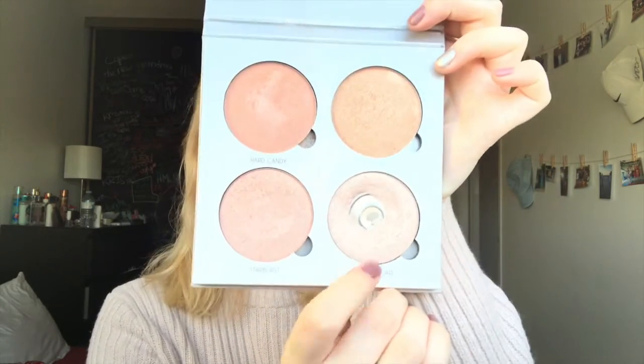The last face product I'm going to use is my Anastasia Beverly Hills Glow Kit and I'm going to take this shade Crushed Pearl right here.